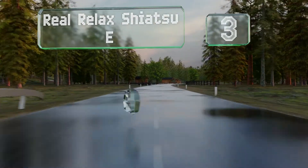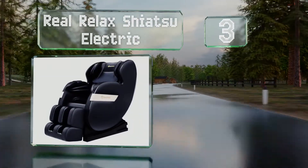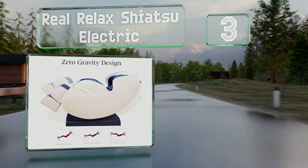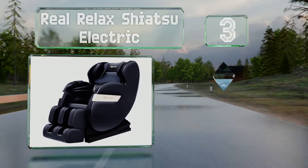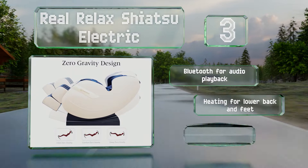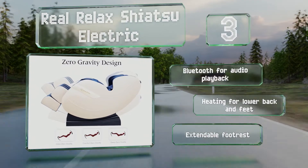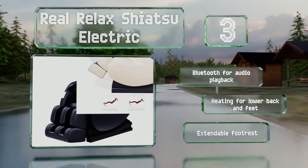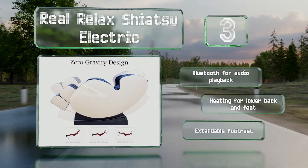Nearing the top of our list at number 3, the Real Relax Shiatsu Electric boasts a full-body massaging action that works its way into your muscles to relax you. It utilises a combination of airbags to create pressure and eight neck and back rollers for deep kneading. It features Bluetooth for audio playback, heating for your lower back and feet, and an extendable footrest.